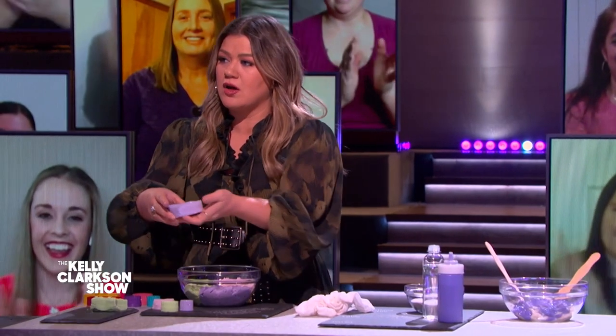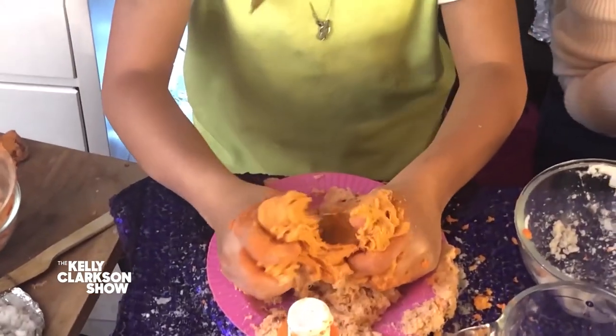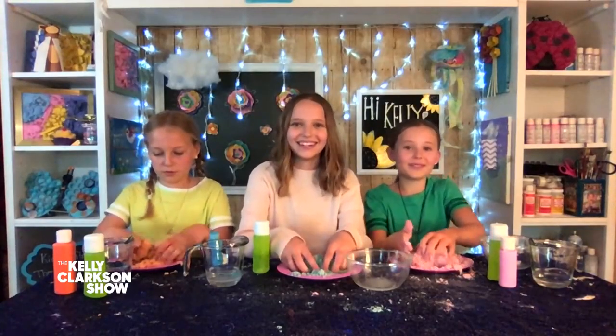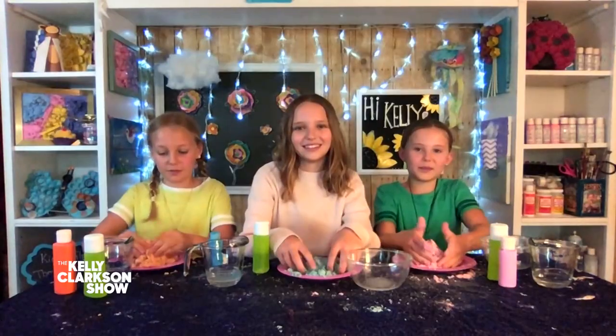So how do you keep it from drying out? You can put it in a Tupperware plastic container or in a Ziploc baggie. After about two weeks your kinetic sand will dry out, but then it's time to make more. This is so cool — my kids got me into slime. It's like therapeutic. This does feel cool. Thank you so much, ladies. Your craft room is on point — it looks so rad.